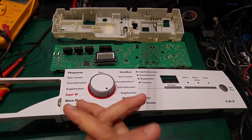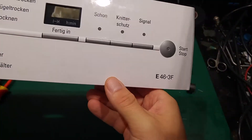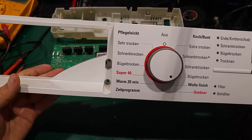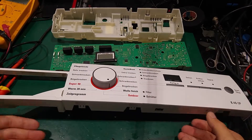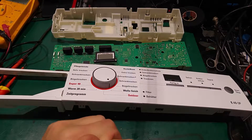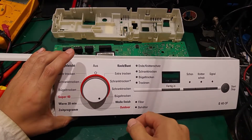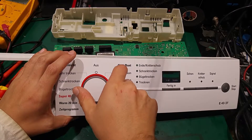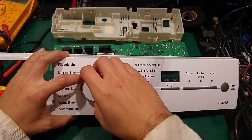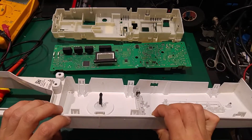Hello, today I would like to show you the problem I've got with my condenser dryer. This is the model number and the problem is quite interesting — the dryer worked for a couple of minutes and then completely turned off. You cannot see anything on the display. The only thing you can do is go to the off position, and then after a couple of minutes you can turn it on and it starts working again.